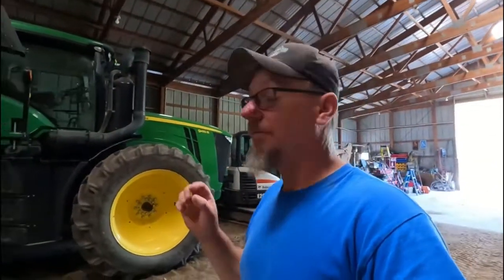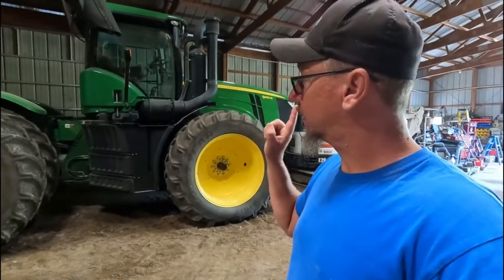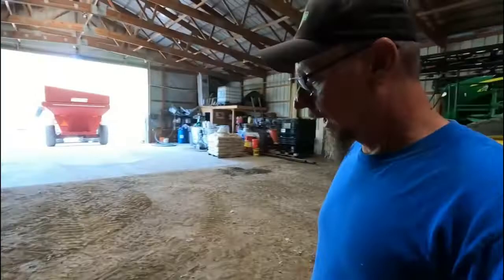At some point here in the very near future, I need to get this big guy out and get the chisel plow pulled out of the weeds. Get the points flipped on the chisel plow, get it greased, get it hooked up to the tractor so we can chisel plow some wheat stubble ground. The problem we're having is we haven't had any rain. The ground is so hard, it is like concrete right now. We're waiting to see if we can get a little spritz of rain to soften the soil up before we go plow. That way it's less wear and tear on the plow points, and it's also easier on the tractor fuel economy wise to pull a plow in softer soil.